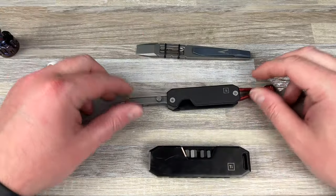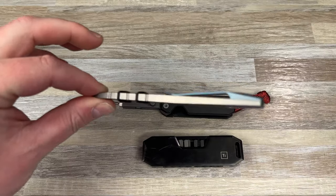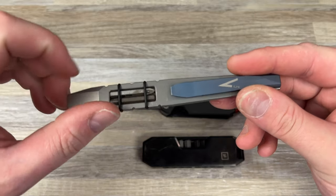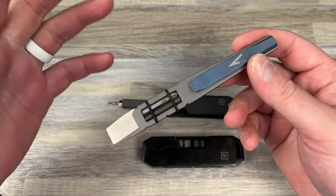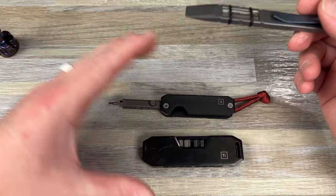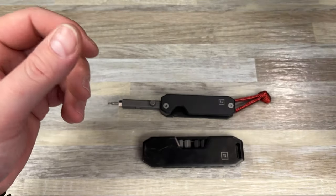Here are two comparables: you have your Fulcrum, which I love. This is something you can carry easily on your person, no problem, or in a pouch. You can carry two bits with this — they're four-millimeter bits, that's the downside, but you could drop some extra bits in your pocket if you wanted. On the tool you have two. Technically you could use the shaft as a flathead too.